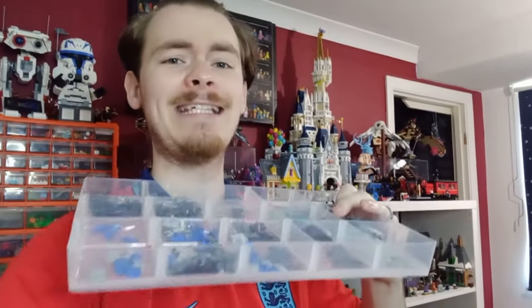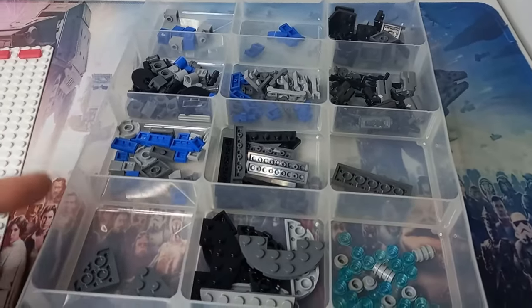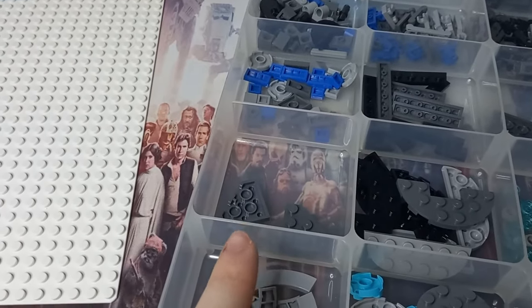You already know what we're doing in this video - you've seen the thumbnail, unless you've stumbled upon this in autoplay. Today we are going to be taking four 332nd Ahsoka Clone Trooper Battle Packs and making a minifigure-scale swamp speeder. We do end up with quite a few pieces left over, so we haven't used exactly four battle packs worth of pieces.